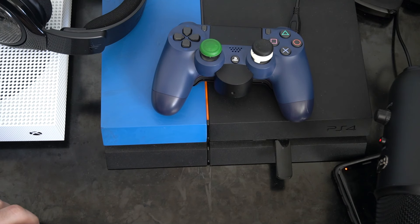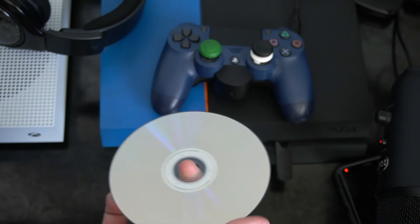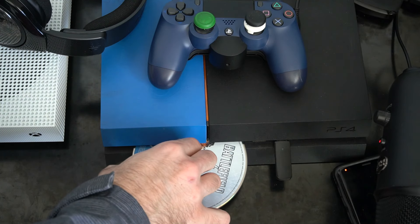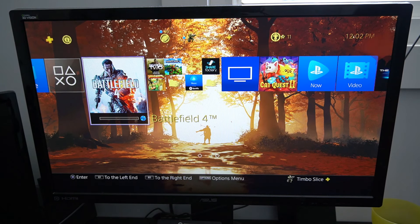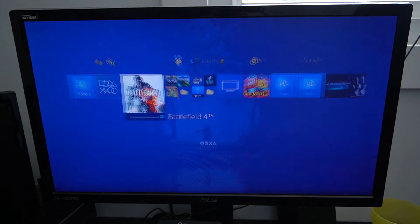Once again, do not put a wet disc inside your PlayStation 4. Make sure there is no toothpaste on it, but once you've got everything off, go ahead and insert it. I can see Battlefield 4 is on my home screen on the PlayStation 4. Let's go ahead and launch the application. Battlefield 4 is launching and it looks like it's working.